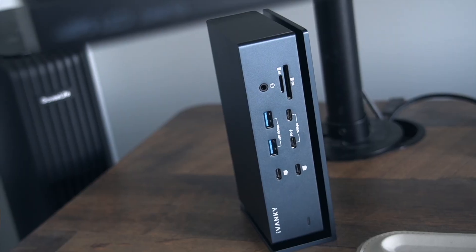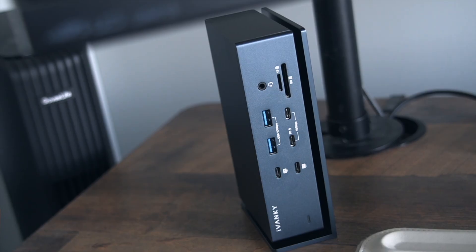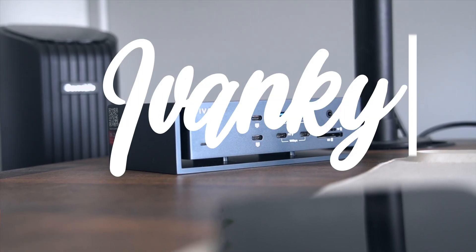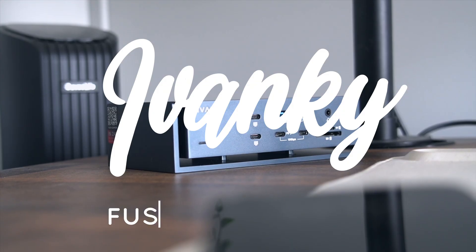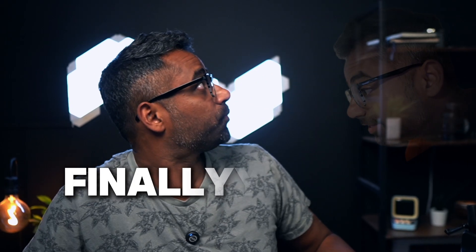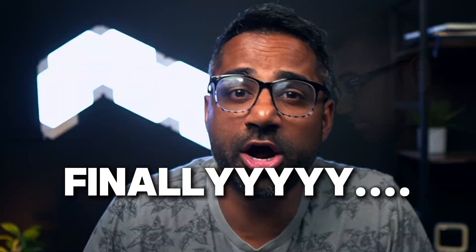Let me just start by saying, if Apple made a docking station, it would probably look like this. But they didn't. So Ivanky did. And thank God for that. Because the Fusion Dock Max 1 is the type of gadget that makes you whisper... Finally — under your breath, like you're in a dramatic movie trailer.